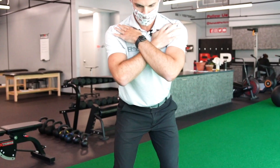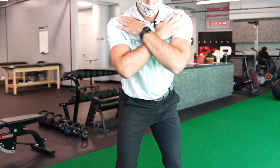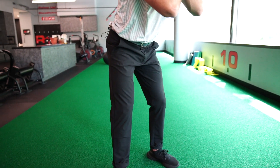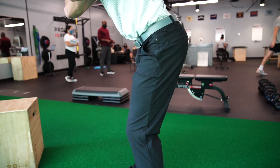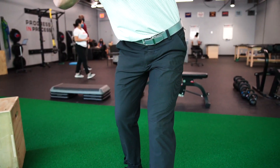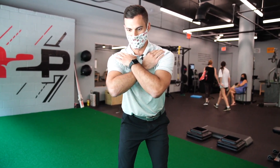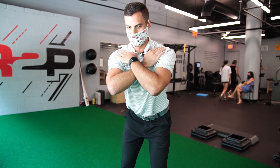When we talk about hip turn, it's the opposite. We're going to assume the same position — feet about hip width apart, hands on the shoulders — but now keeping the upper body very stable, we're going to try and turn our lower body. Cues we'd expect for this one would be to point your belt buckle from one side of the room to the other while maintaining a very still and stable upper body.